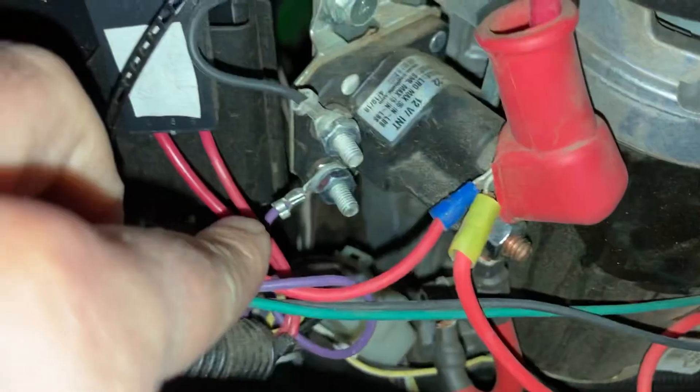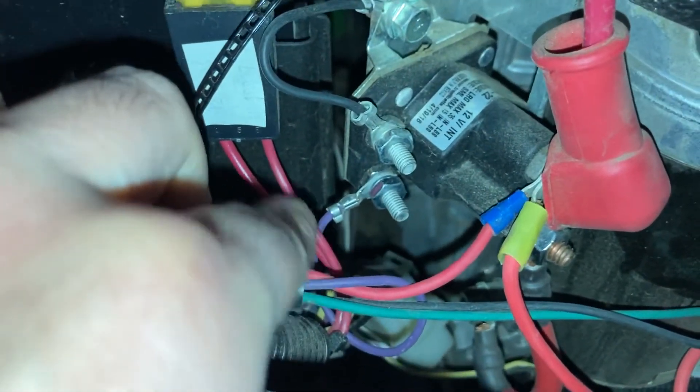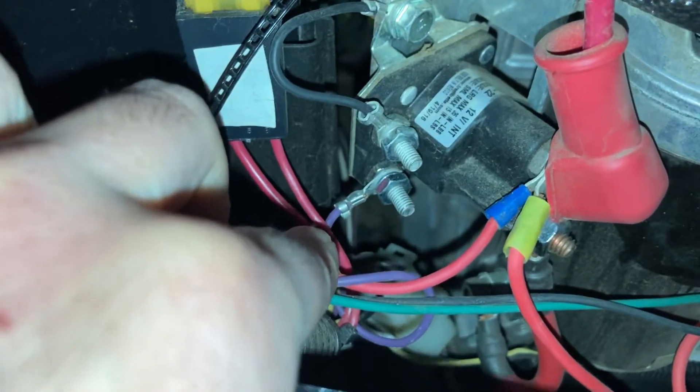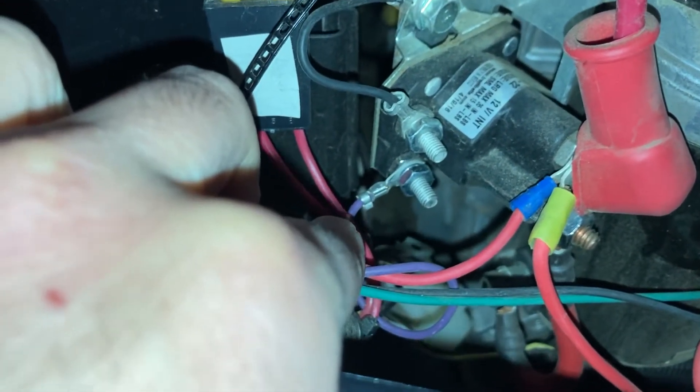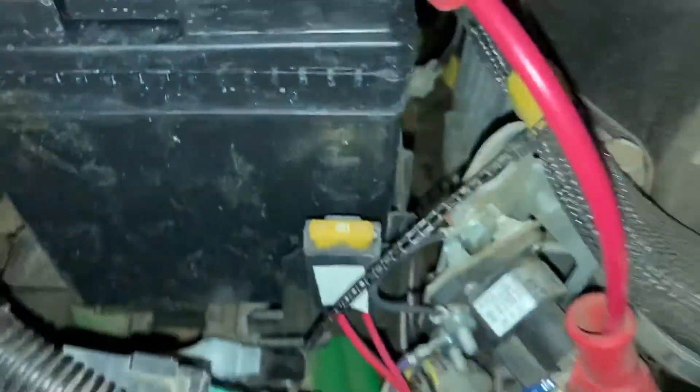I took the wire off, had my neighbor sit on the tractor, and tried starting it. I was only getting 0.3 volts — it should be putting out 12 volts. At that point I knew there had to be a loose wire somewhere, a bad connector, or a bad switch.